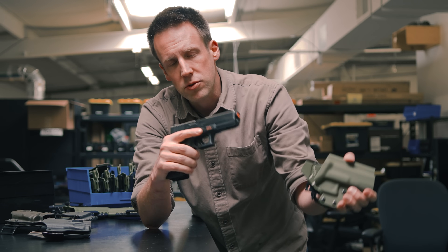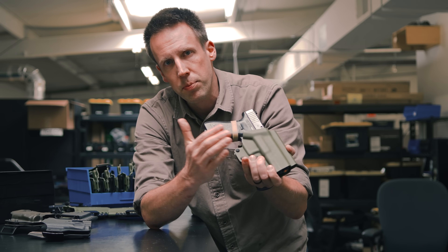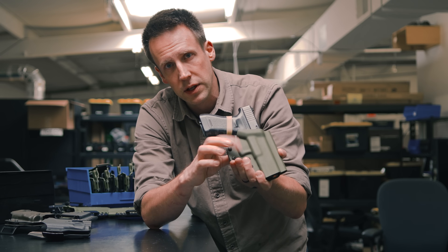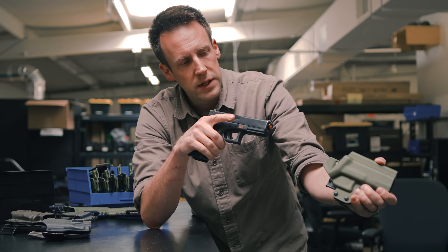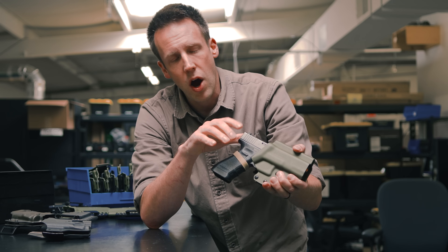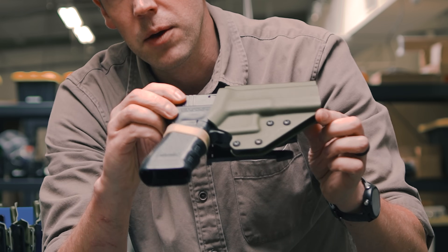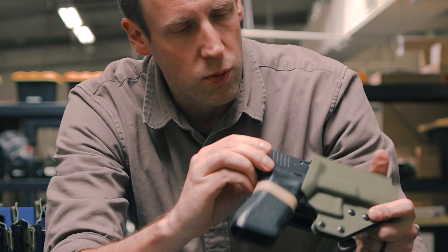Modern firearms, striker fired and double action, they definitely want more protection for the weapon and specifically the trigger guard. Something like a Kydex or even an injection molded plastic holster are going to offer that in a much better way, even though it requires being perfectly fitted to the weapon.